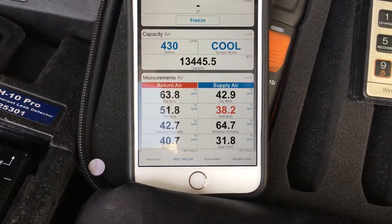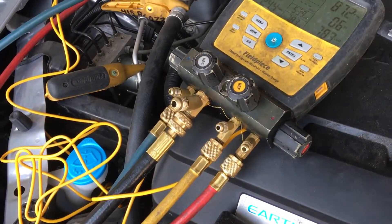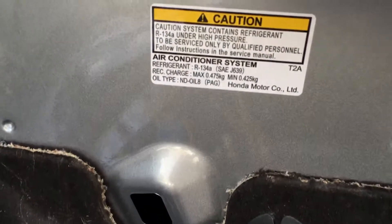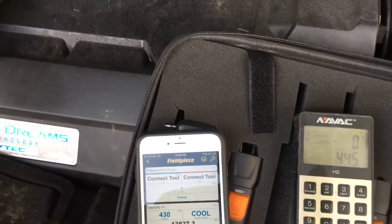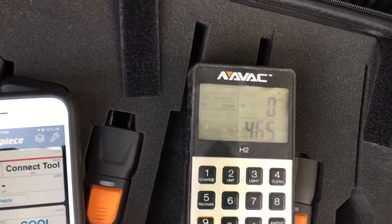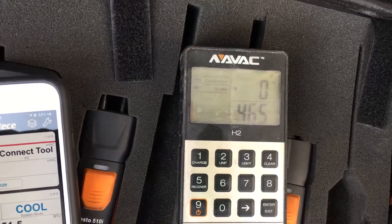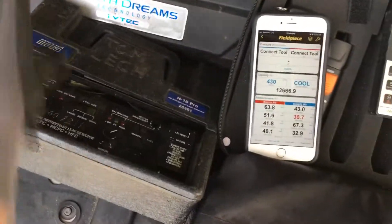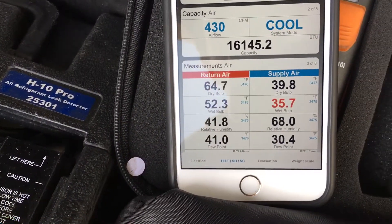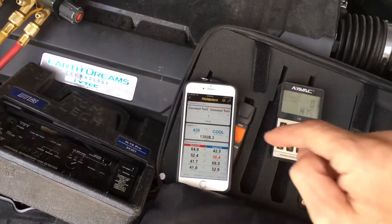We're watching our temperatures, and you can hear that clutch kicking in and out. Out of the 475 grams, we now have 465 in there. I'm going to stop right there — 39 degrees. In this case, half the charge or 100% of the charge gives you the exact same temperature.